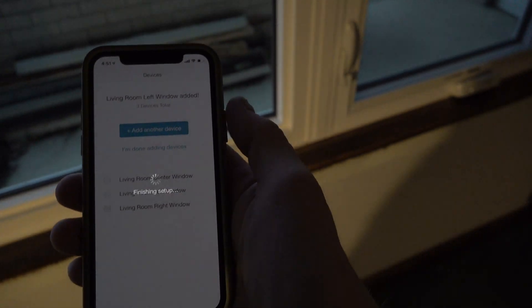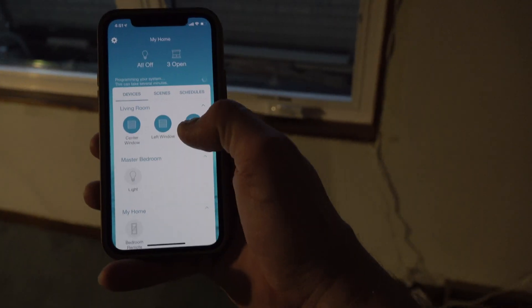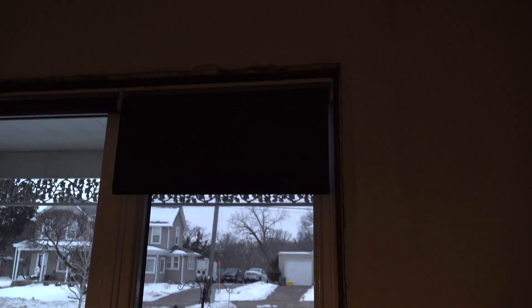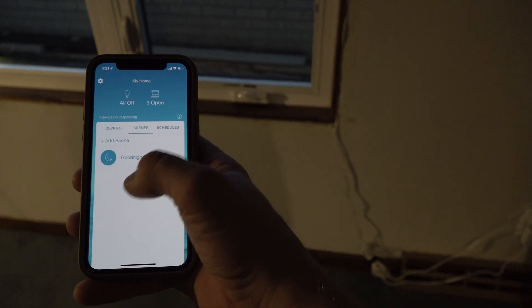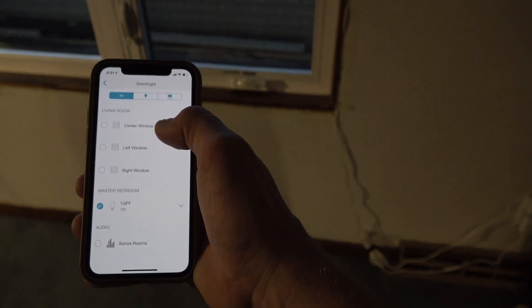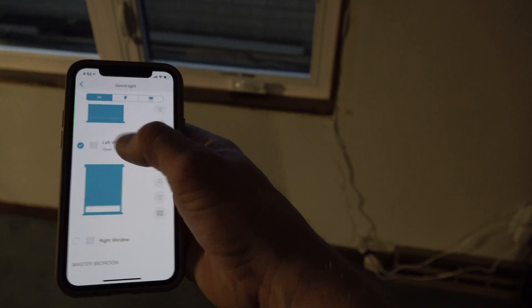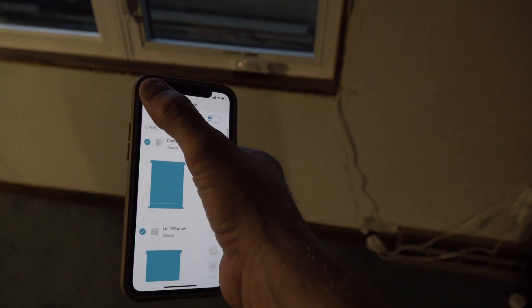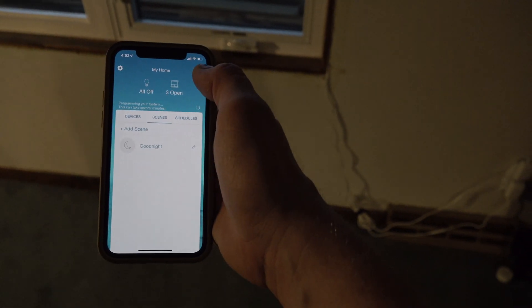Now we should be good. Let's try this out in the app — go to the right window and close it. There she goes. Let's stop it, and open it back up. The app seems to be working. We can also set scenes — for example, a 'good night' scene. Select all three devices in the closed position, master bedroom light off, hit save, and now we have the 'good night' scene all set to go.